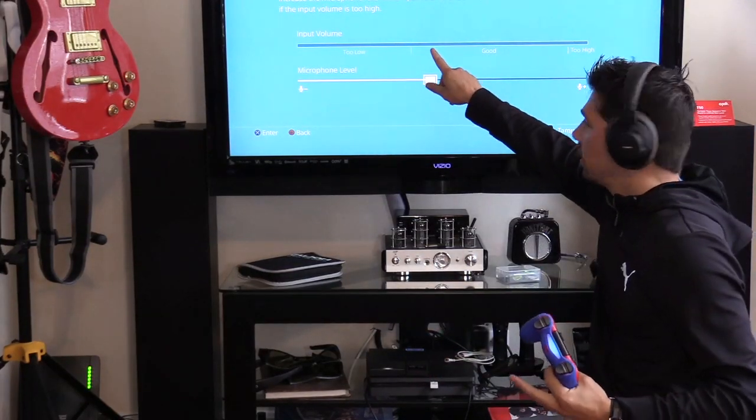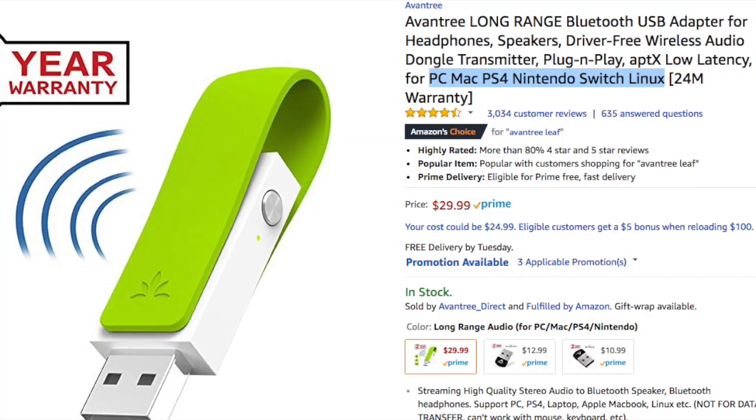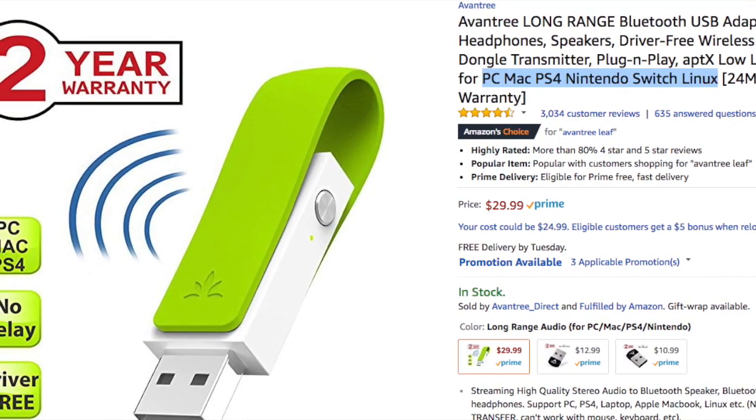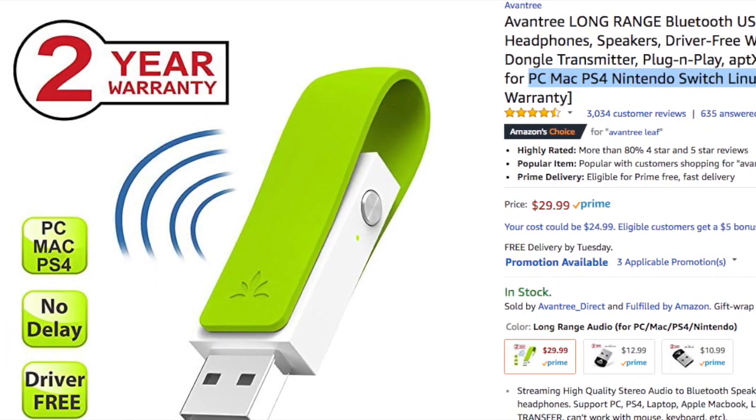If the mic doesn't work for any reason, you can press the button twice. This is the best USB Bluetooth adapter — it has no drivers, it's driver-free, no audio lag, and works with PC, Mac, PS4, and even Nintendo Switch.